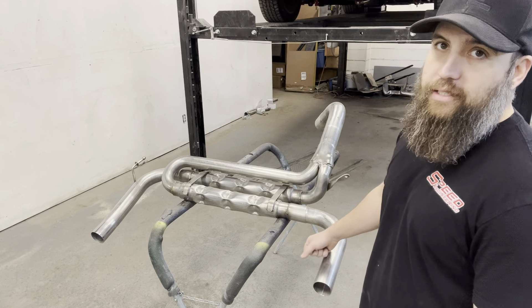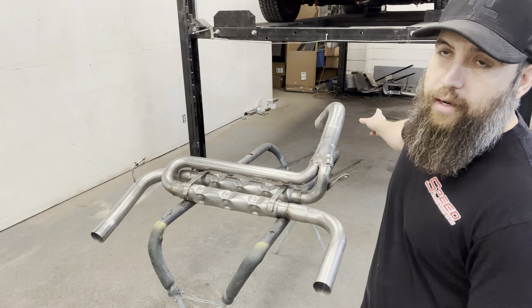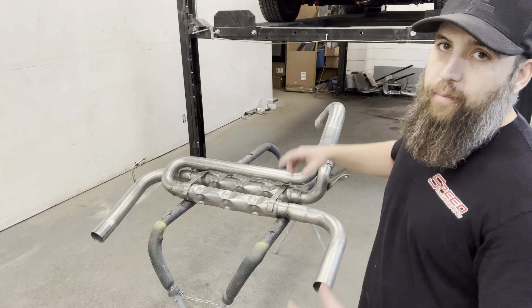First up I'm going to hang this up there and get it kind of mocked into where it needs to go, put the intermediate pipe in there, and then start designing out my Y-pipe.